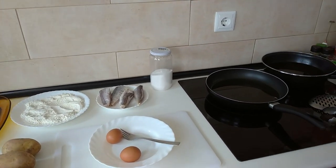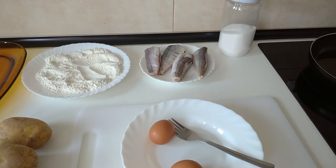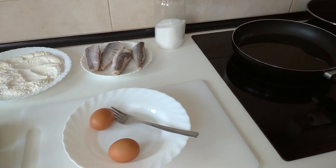Hello and welcome to Home Cooking Spain. Today for lunch I'm going to be cooking fried hake fish with fried potatoes. So let's begin.